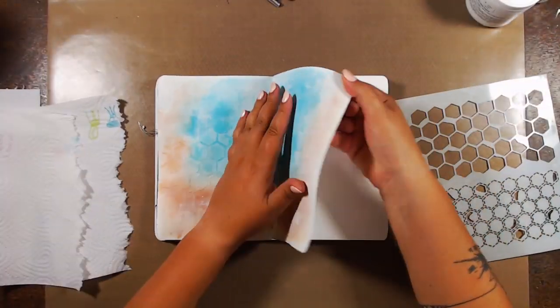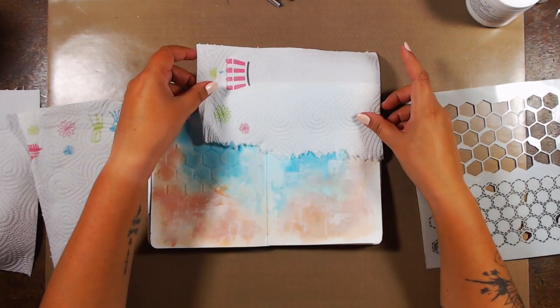And of course I had to leave it to dry completely before I could do the same thing on the other side.